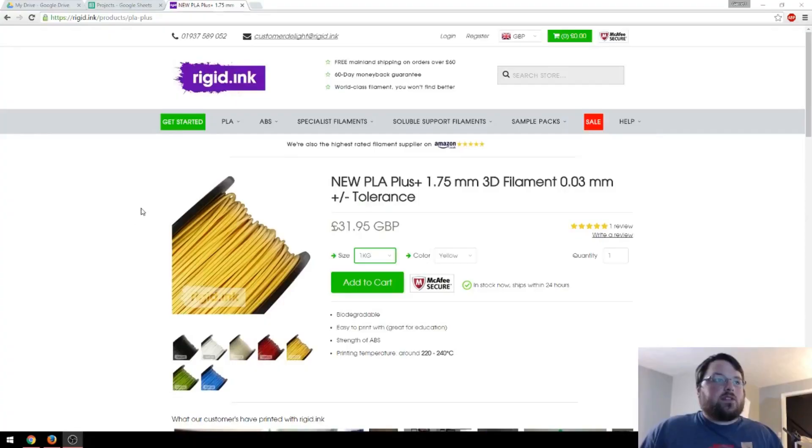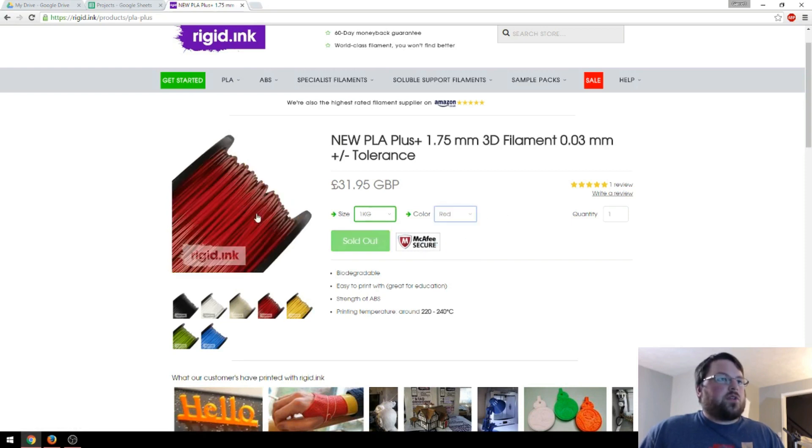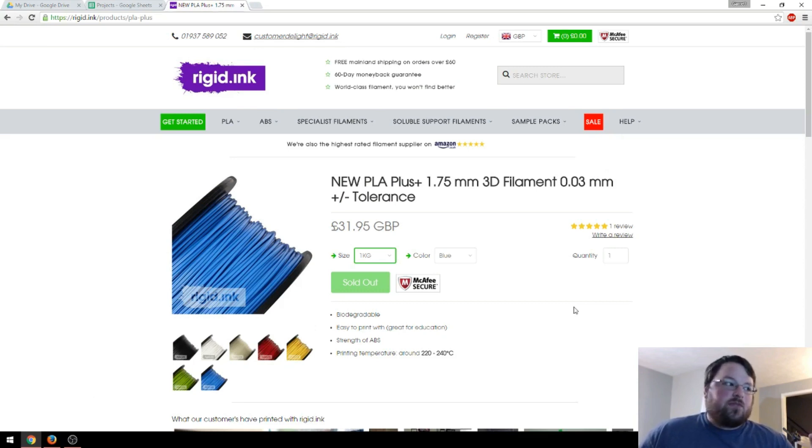Here is the filament they sent me — their new PLA+. You can get a full spool or just a little sample 10-meter one, and they have lots of really nice colors. I particularly like the red, but the ones they sent me are black and blue. Their claims for this filament are: biodegradable just like normal PLA, easy to print with, and strength of ABS. I'm going to be using three different types of filament for these tests: normal PLA, normal PETG, and this PLA+. I'll open up Simplify 3D to show you the settings I used for all three.